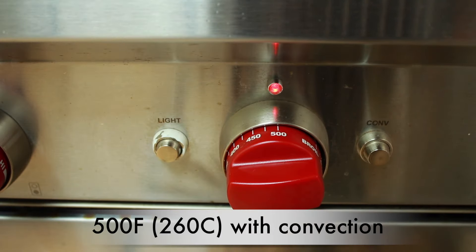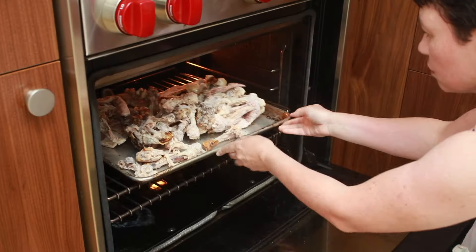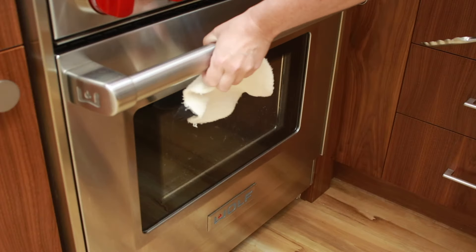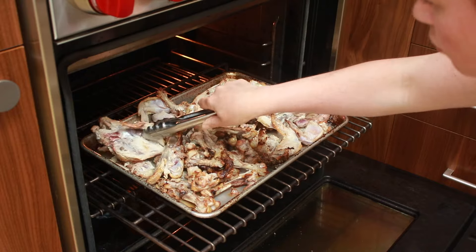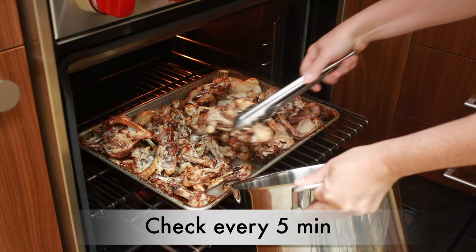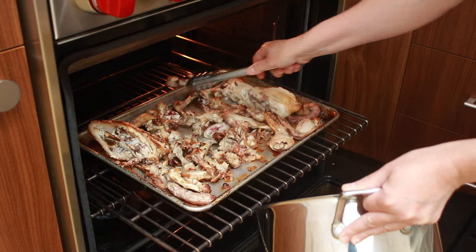Preheat the oven to 500 degrees. Dump the frozen bones on a baking sheet — if possible, a well-seasoned or dark one. Place in the middle of the oven and turn on the convection fan. If you don't have a fan, that's fine; it will just take longer. After 7 to 10 minutes, the bones will have defrosted and you can spread them out — some might already be brown enough to remove. Keep roasting the bones and removing the brown ones as they are done, checking every 5 minutes. Redistribute what's left to keep an even layer. It typically takes 15 to 20 minutes to get a good color on everything.